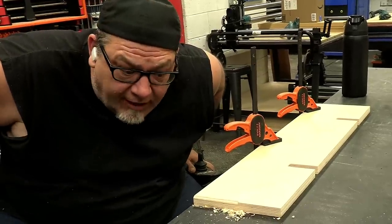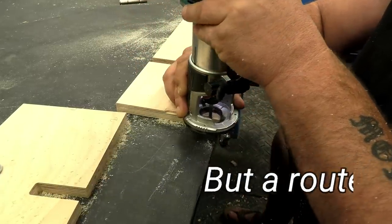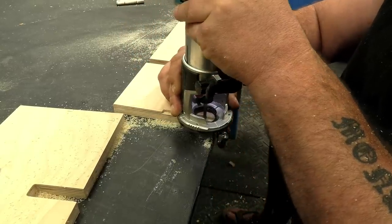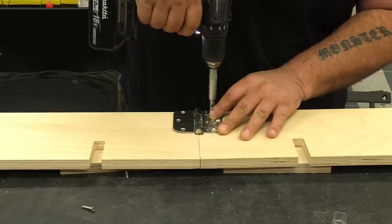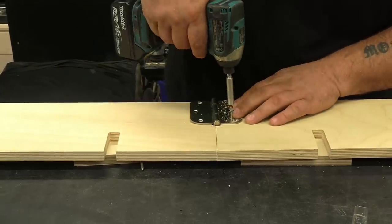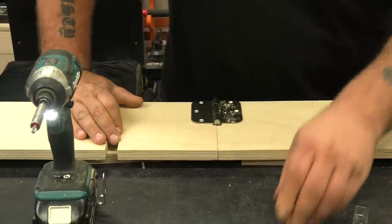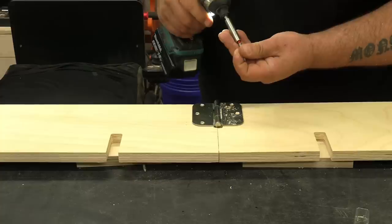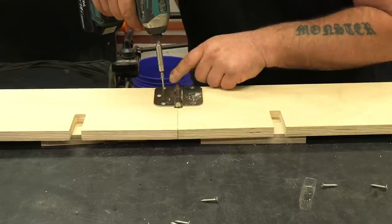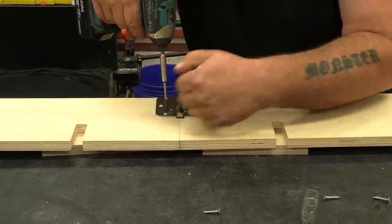That's her first one ever — she did awesome. Now you'll notice I have these lifted off the work surface a little bit. That's because these screws are too long and they're going to go all the way through the work piece, and I don't want them in my workbench. This is just a rough and tumble bench, so I'll flip it over and grind those down when we're done. When I put these screws in I'm going to push them slightly off-center so when I tighten them down it's going to pull everything together.